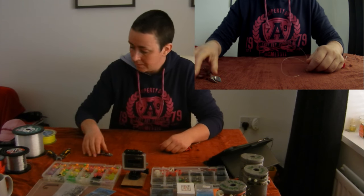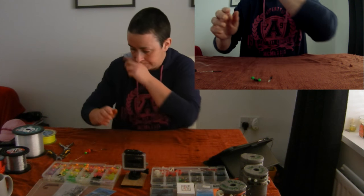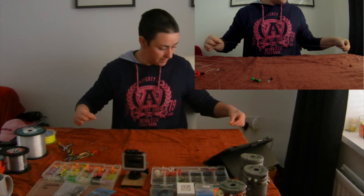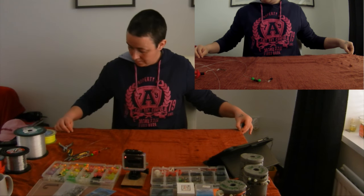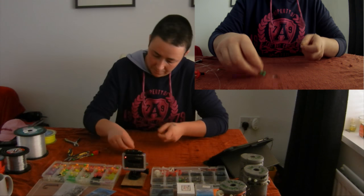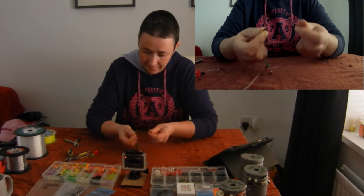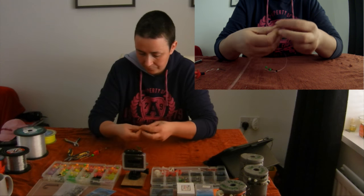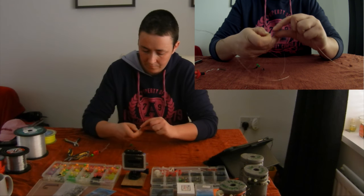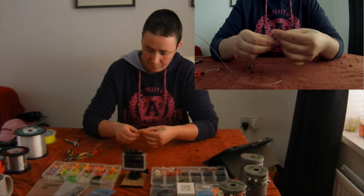That's basically all that's left to do now except for your snood length. You've got your big game line and you want to make sure your snood length is about three quarters of the overall rig length. Then attach the cascade swivel.